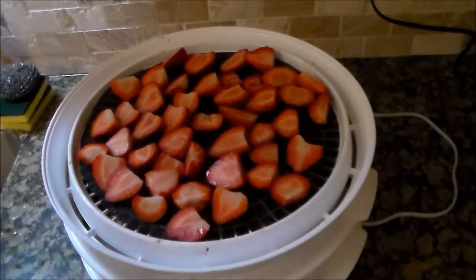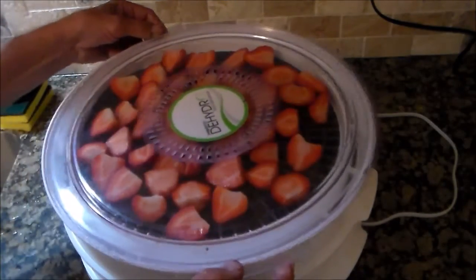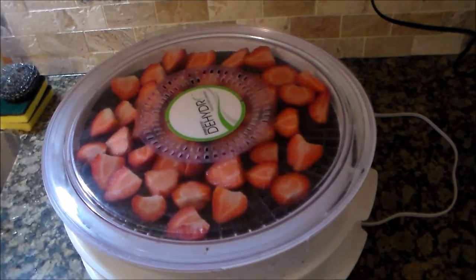Just thought that would be a little interesting fact. Here we have four pounds of strawberries, one pound on each tray, and we're going to turn this on and let it dry overnight.